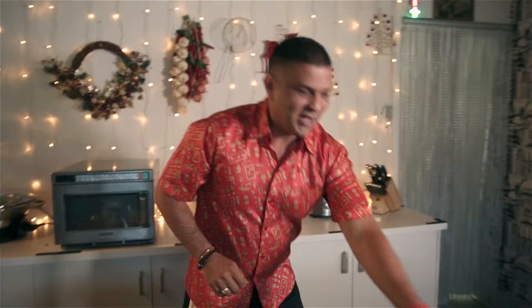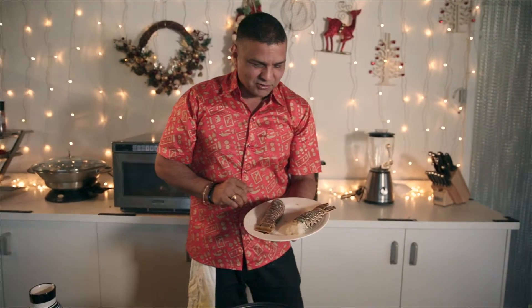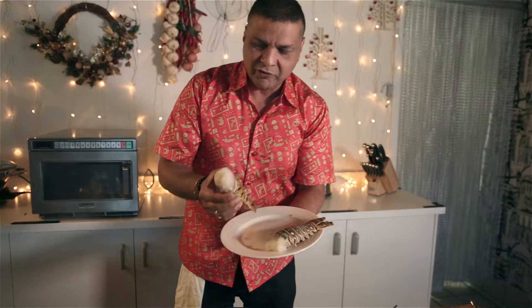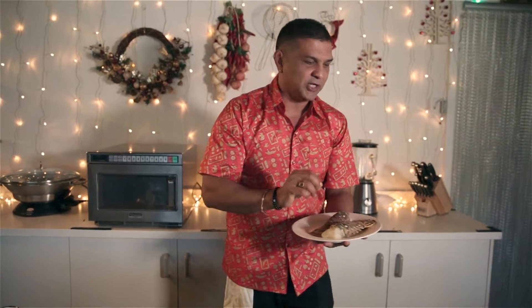Merry Christmas! Today I'm going to do the most elegant dish — lobster tails. Every banquet needs a lobster tail on it. Today we are going to cook these beautiful fresh lobster tails, really nice and fleshy. I got them from the market this morning and we are going to marinate them in my tandoori mix.